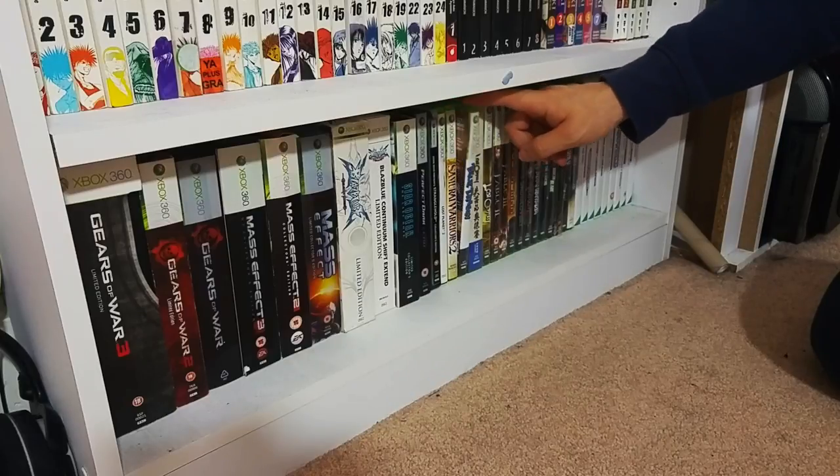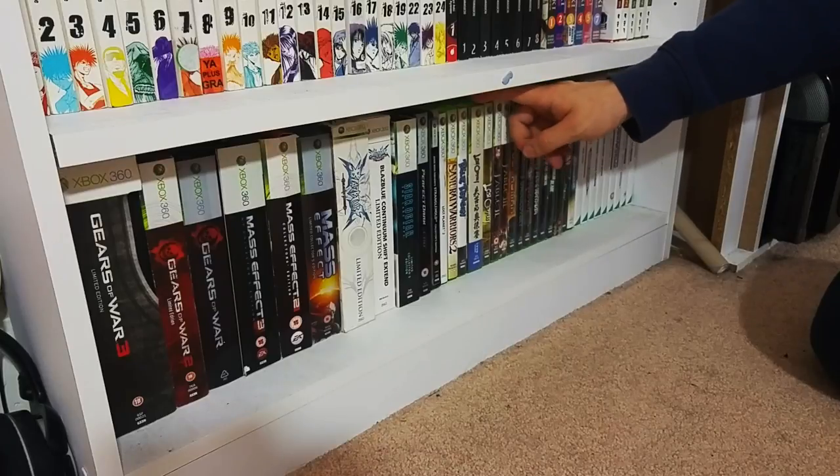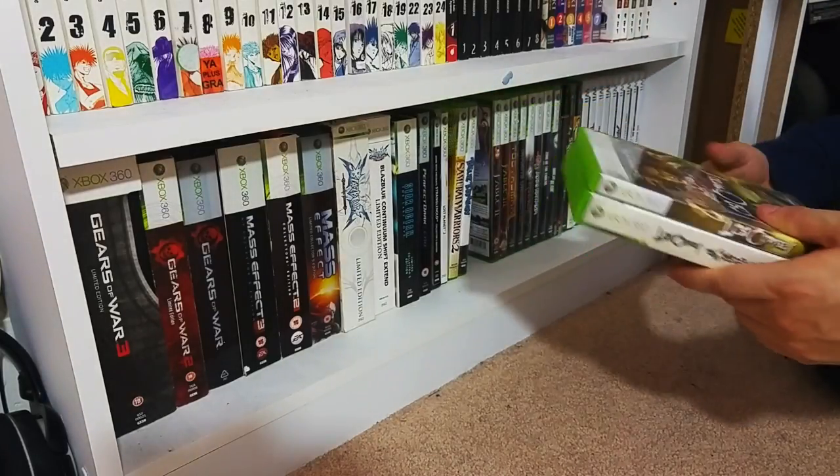Samurai Warriors 2. Blue Dragon - a really nice little RPG. One of my prides of the collection is Lost Odyssey.